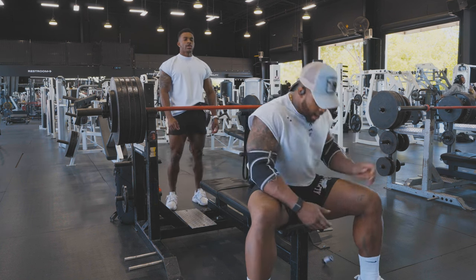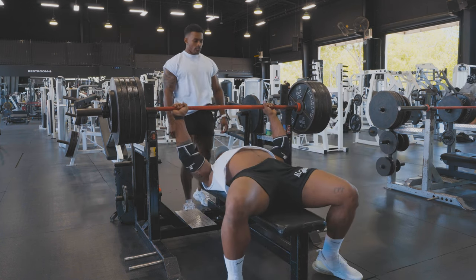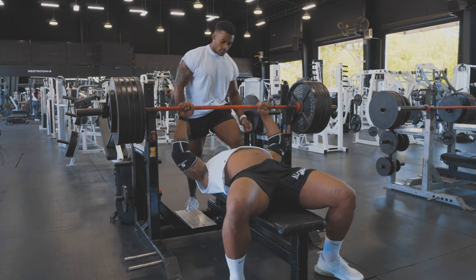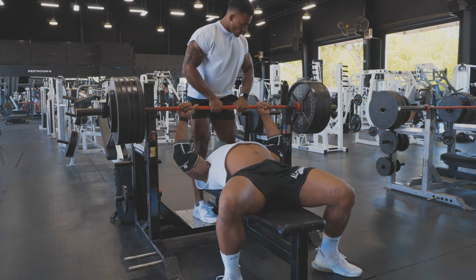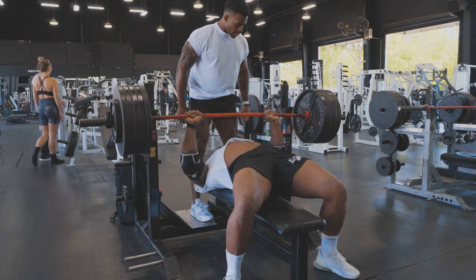Getting set up for 545. My face is getting heated up — getting ready. One, two, three — got it! That's you, that's you!